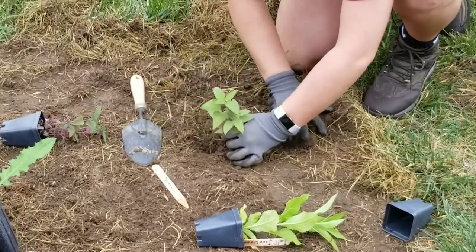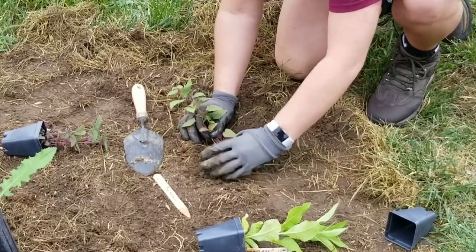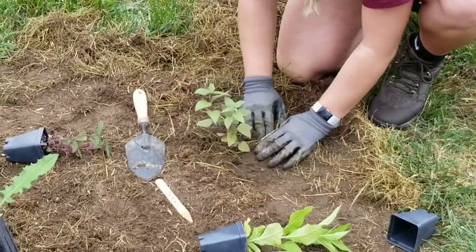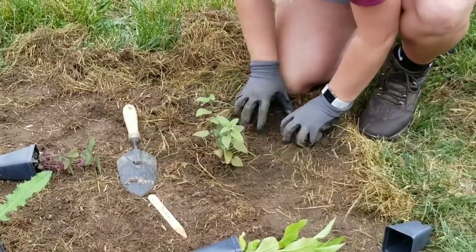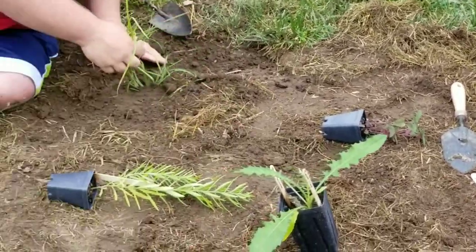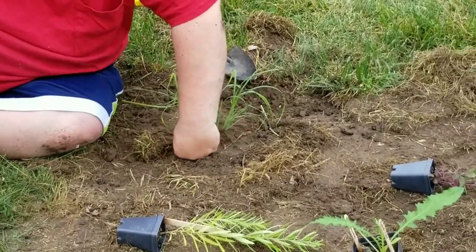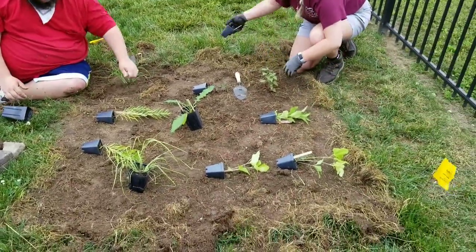She's just going to fill in the hole a little bit. That's excellent. At the same time, Chase has got that little bluestem in and looking nicely. Then we'll move on to the next ones.